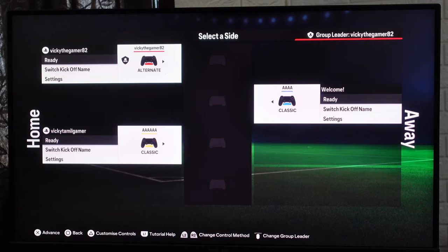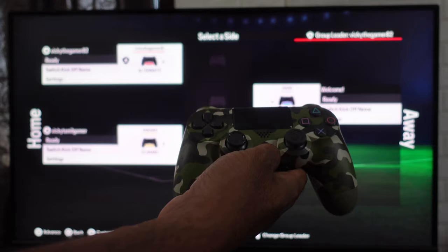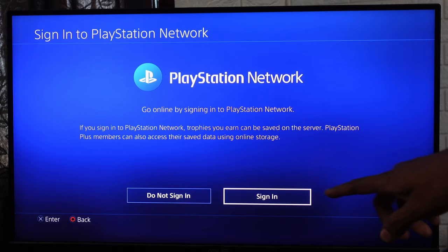So far I have connected three controllers. I'm going to connect the fourth one — it's the same thing. You can use wire if you are connecting for the first time, otherwise you can directly press the PS button if you have already connected to the console. I'm going to press the PS button. This time I'm going to choose new user and play as a guest.